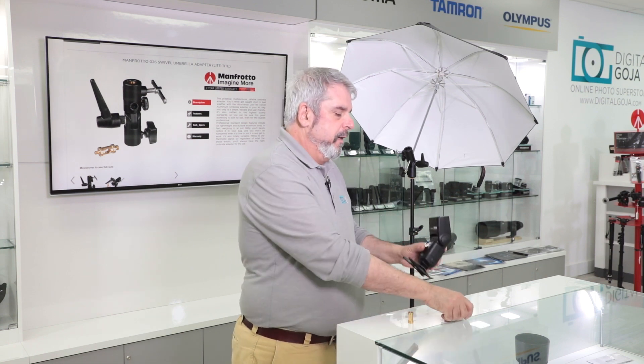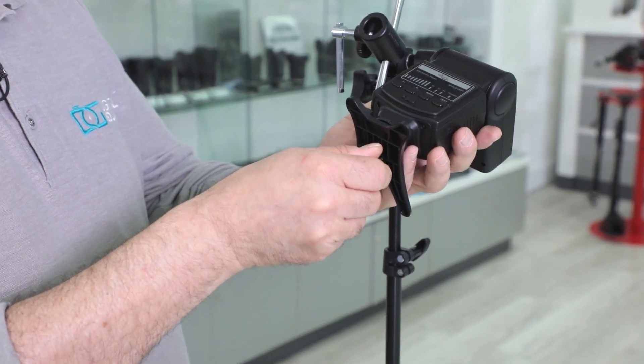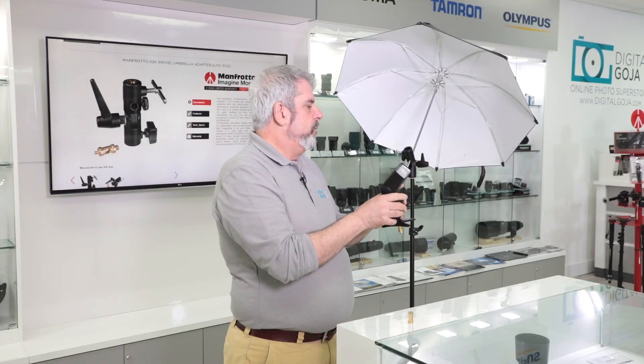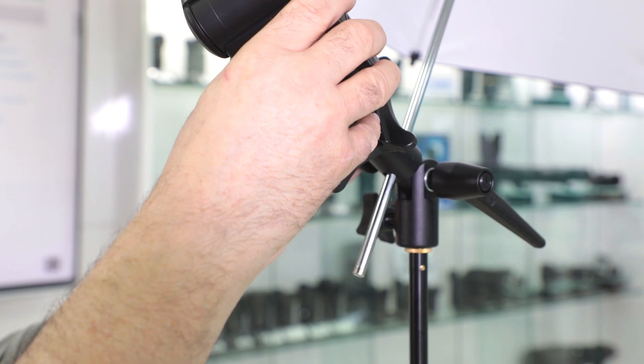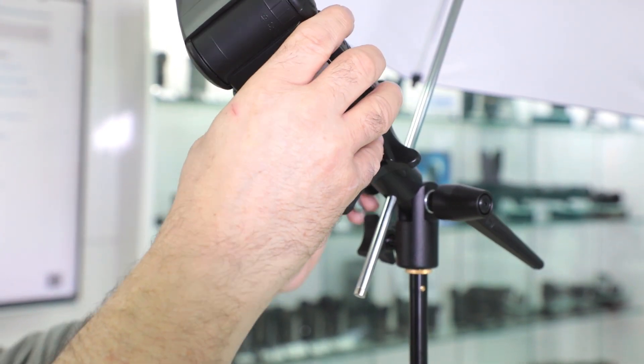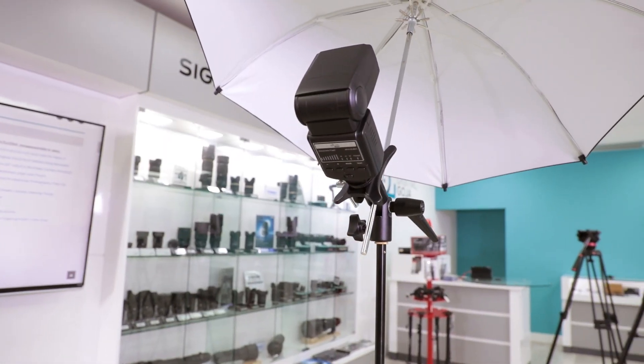So if you have a standard hot shoe flash like the Altura Photo here, I can go ahead and attach the quarter-inch male right onto it, place it right in here, and tighten it so that it's not going to go anywhere. Now I have a way to control my lighting regardless of what shooting situation — whether you're inside in a small studio or you're out on the go doing some quick or fancy outdoor shooting.